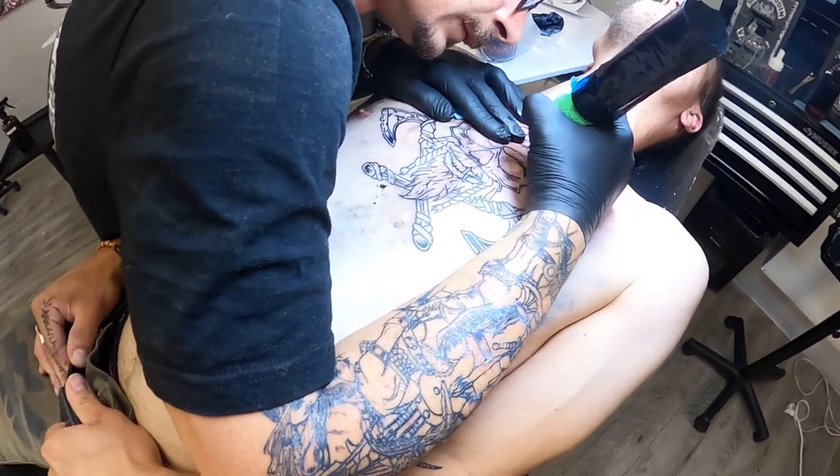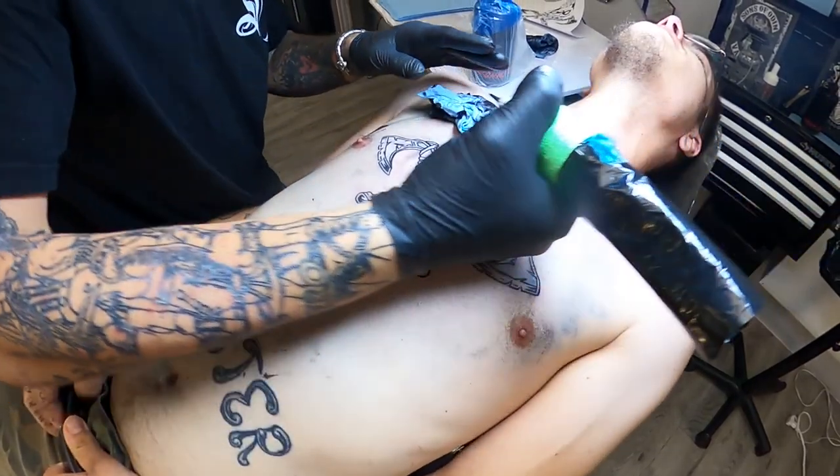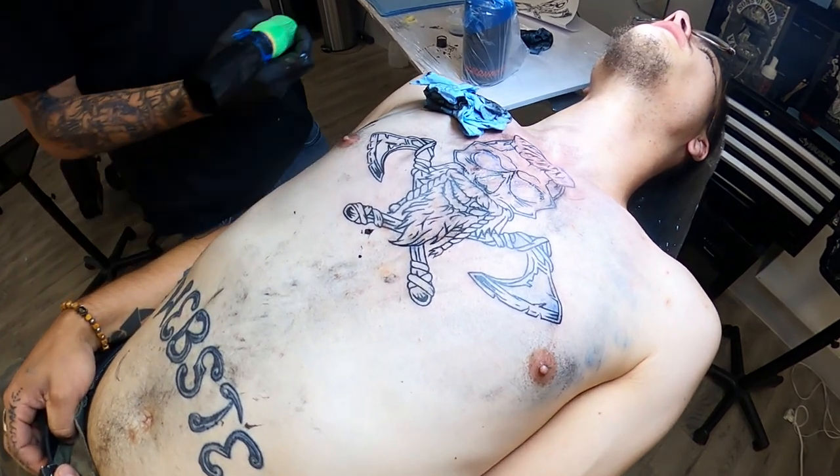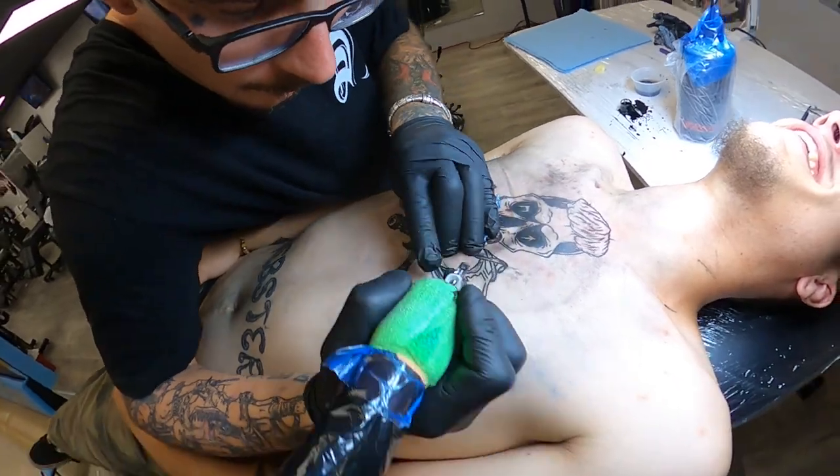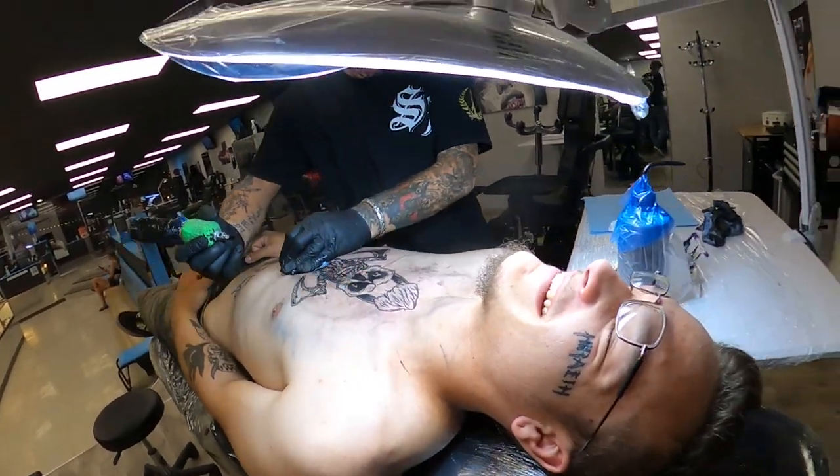The second tattoo we did this week was on a returning client, a friend of mine — Terry, shout out, appreciate you stopping back in. He was one of the first clients that I tattooed, so it's cool to see people still returning and to see my art improve over time. We did a Viking skull head on him with two cross axes in the center of his chest. Started out with it this big, made sure to blow it up and get it centered on his chest, and it wound up being a super fun piece to do.